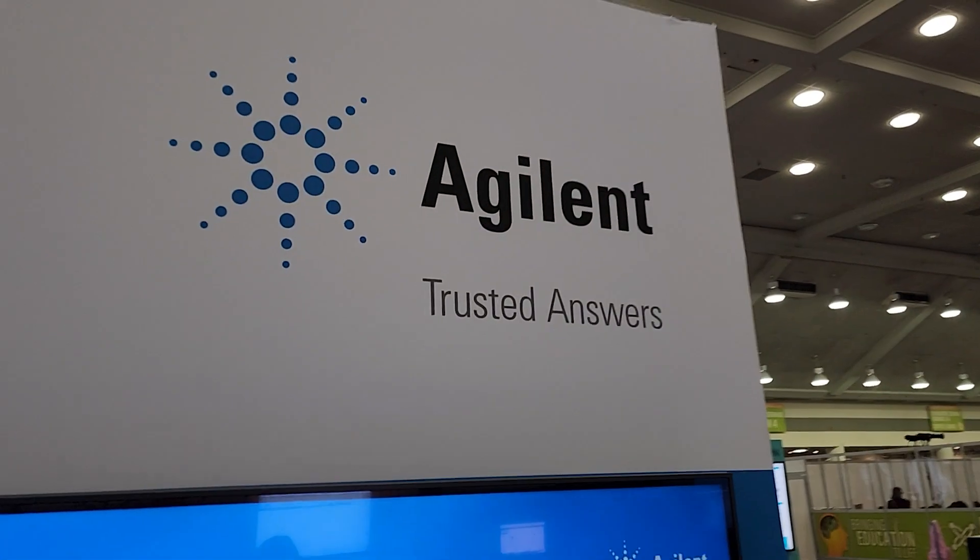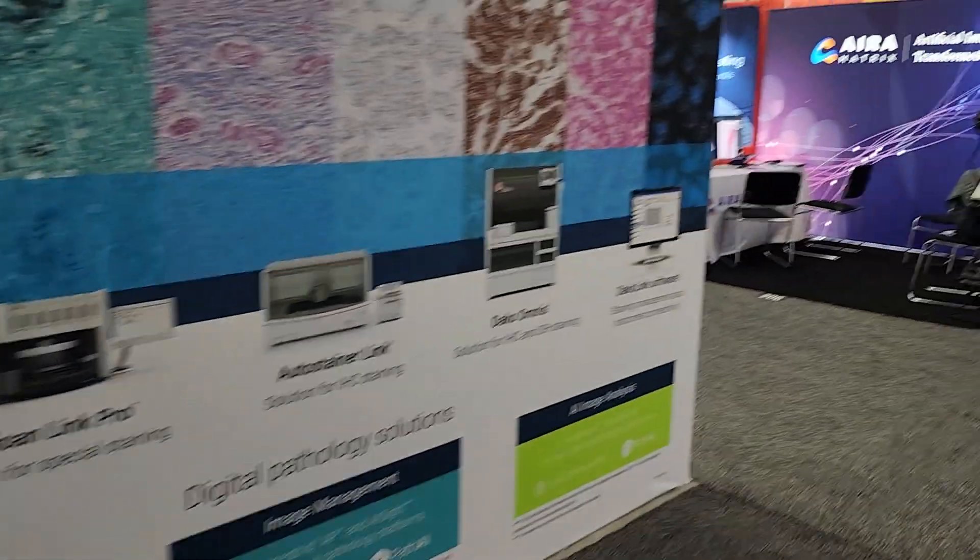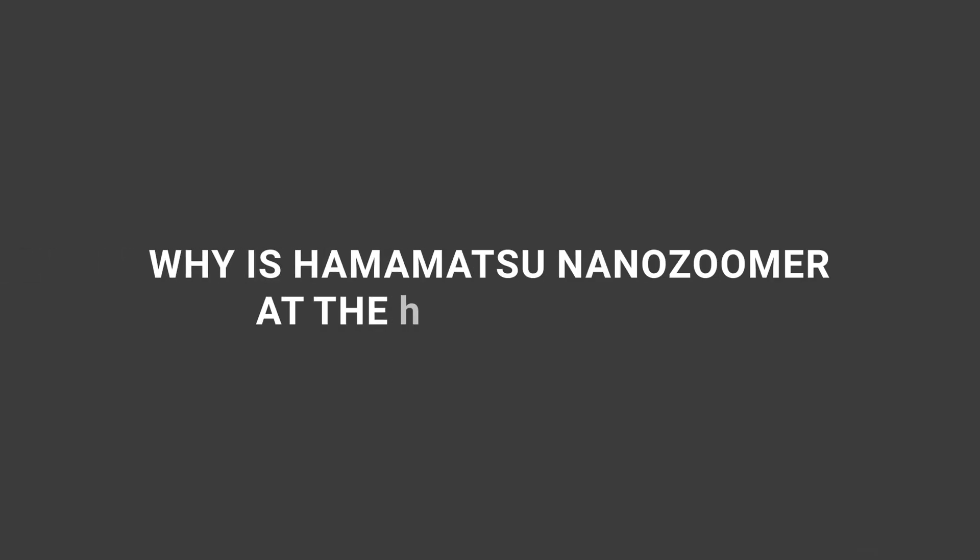Just for context — we are not at the Hamamatsu booth. We are at the Agilent booth. Why? Because the NanoZoomer S20 is here. We also have our Agilent team in the back. This is Joe Merola, part of the Digital Pathology Core team for Agilent. Joe, why is the Hamamatsu NanoZoomer at your booth? I went to the Hamamatsu booth asking where the NanoZoomer was, and they said it's here at Agilent.